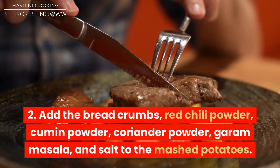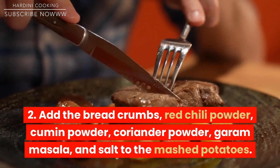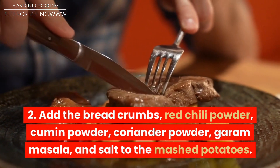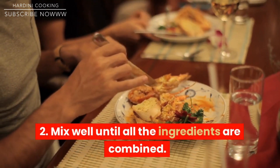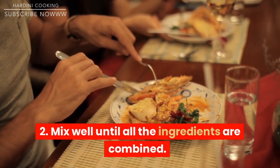Add the breadcrumbs, red chili powder, cumin powder, coriander powder, garam masala, and salt to the mashed potatoes. Mix well until all the ingredients are combined.